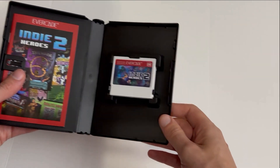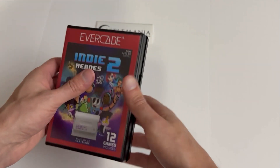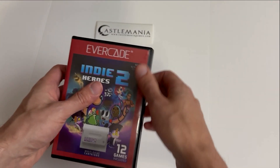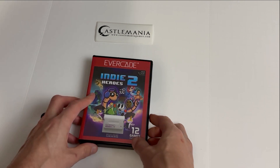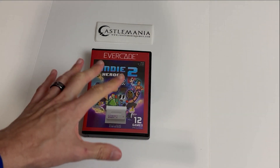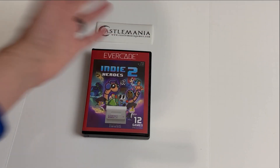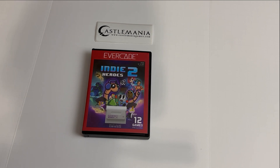I love how it always includes these manuals — we just don't see those nowadays. So there you have it guys, this is cartridge number 28! I'll definitely be doing some gameplay on the channel very soon. If you're interested in picking this up or any other Evercade titles, check out castlemaniagames.com. Make sure you like this video, subscribe to the channel, and turn on that bell notification for all things Chit Chat Gaming — and as always, happy gaming!